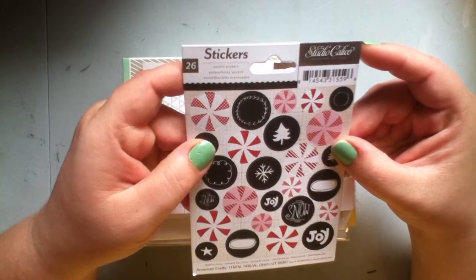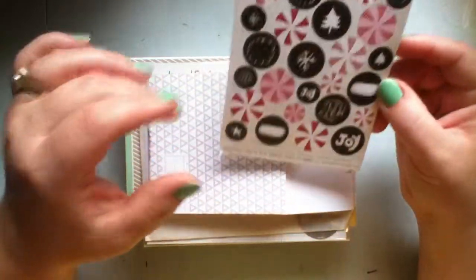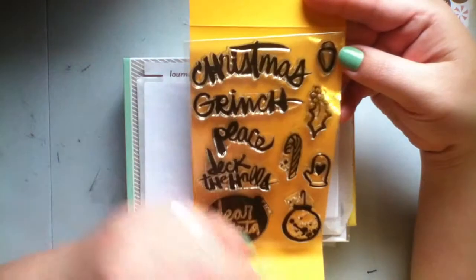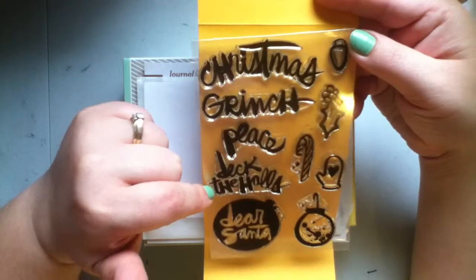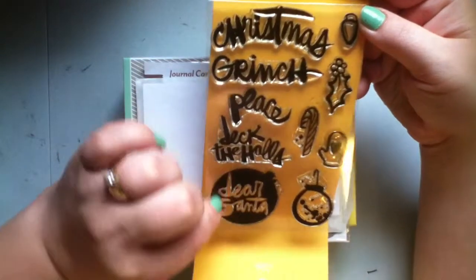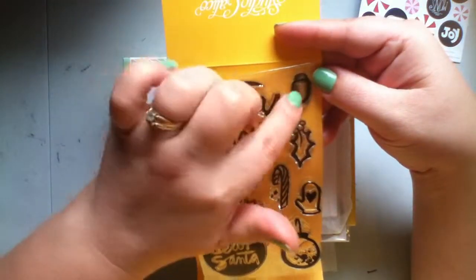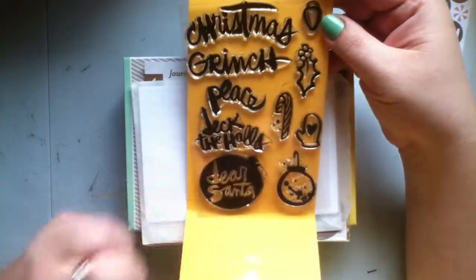I got these accent stickers and I just love the peppermint swirls. I also got this year's stamp kit and I am in love with it — I think I'll use all of it quite a bit. I love the font. It has Christmas, Grinch, Peace, Deck the Halls, and a Dear Santa stamp, which I've already used — I've stamped it as a border and colored in the lights, all multicolored. It also has holly, mitten, candy cane, and ornaments. So I think it's very versatile.